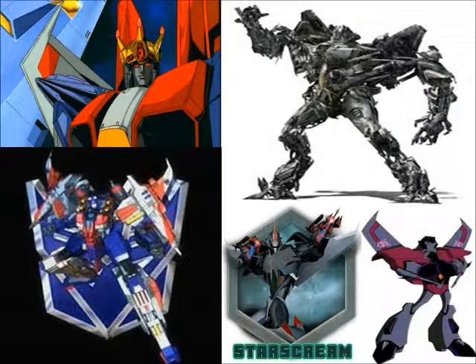Megatron? If it isn't my old pal Megatron. Notice how much noise an insect makes buzzing and clacking until you crush it underfoot? That's what you are, Megatron — a bug with a big mouth.